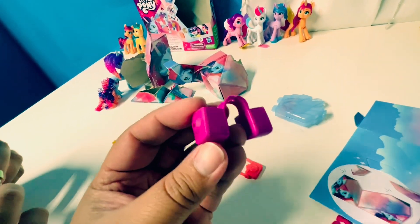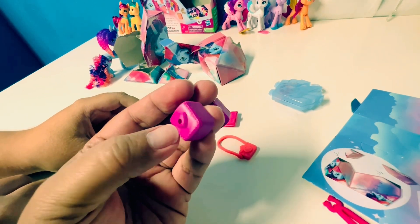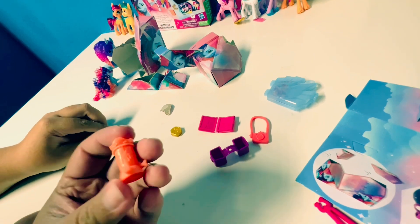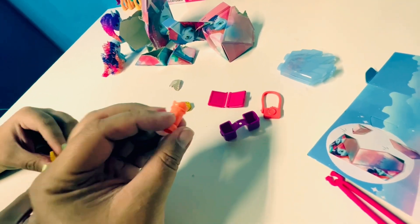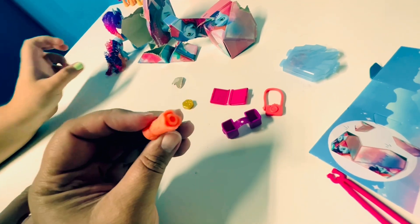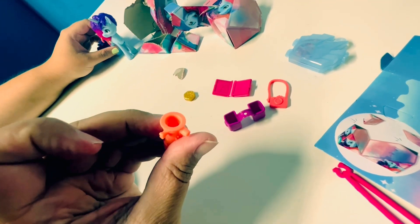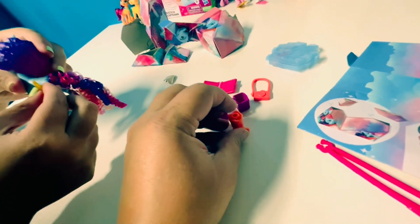Here's her saddle bags. Oh, the holes are for the little jewelry pieces that we saw — okay. What is this? I don't know what that is. Interesting. And then this, I believe, is a telescope — yeah, I think that's what it is.